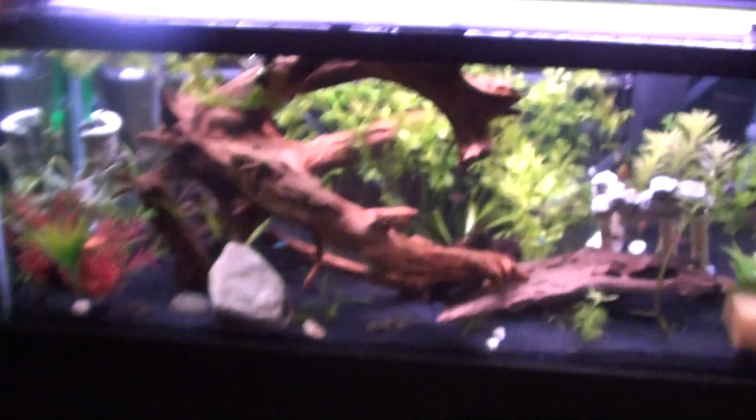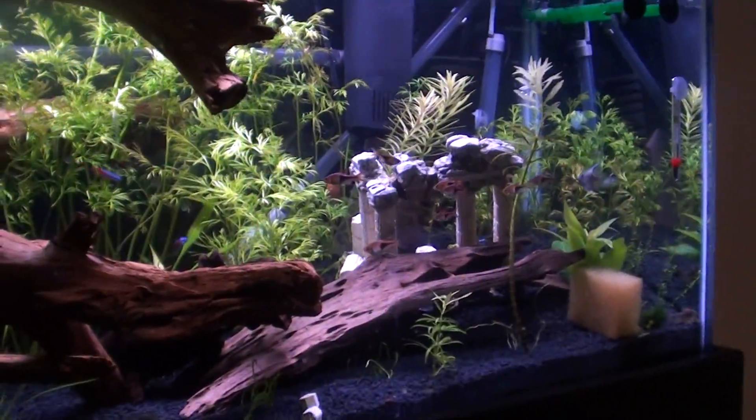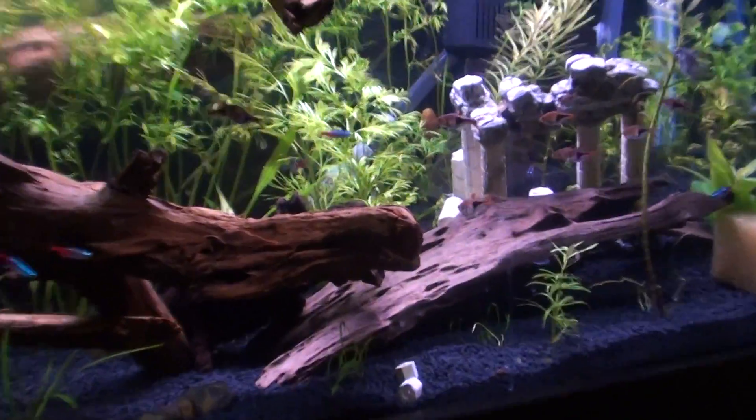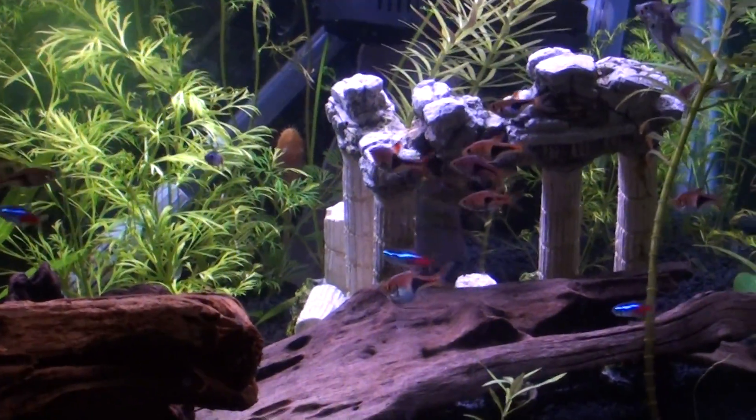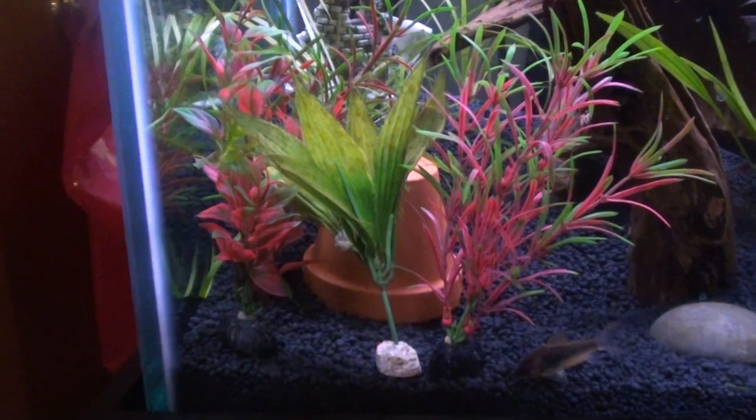40 gallon breeder was right there — you can see the stand, it's down, I don't need that anymore. And here's the 75. A lot of these decorations are just in here to help get some beneficial bacteria in there, like those Roman Colosseum type things — I'm not going to keep those in there. A lot of fake plants right there — I'm not going to keep those in there either.